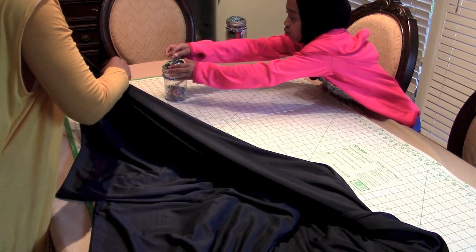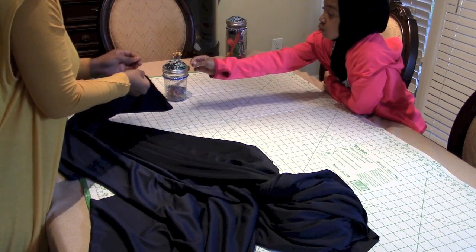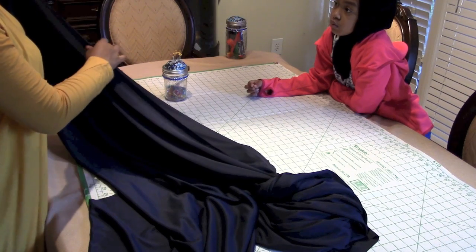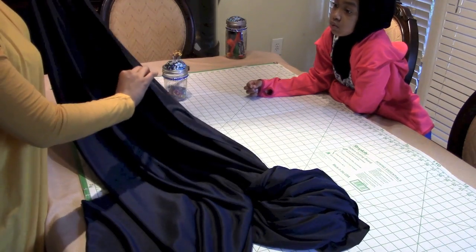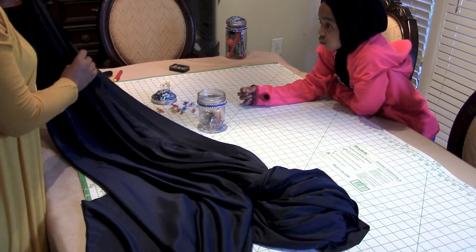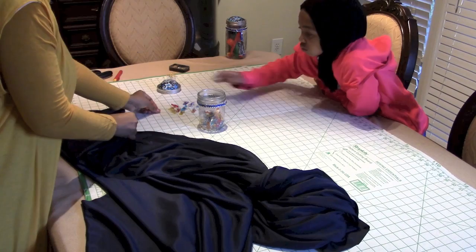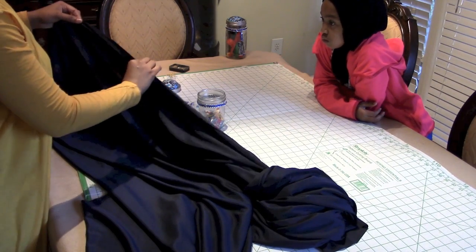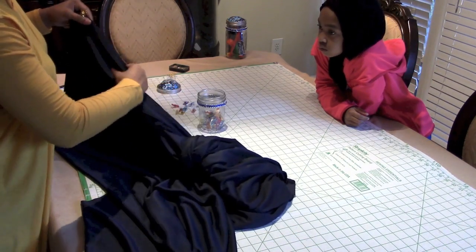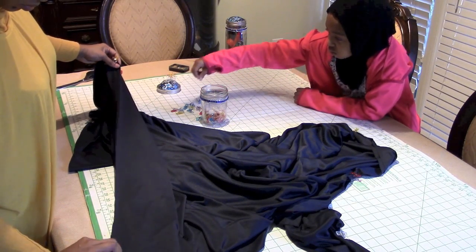The next step is to pin the sides together so that it remains even. The type of fabric I'm using is a knit fabric — not a heavy knit, more of a medium knit. If you work with knits you know they tend to move a lot. I'm going to clip those ends together using wonder clips, and do that on both sides of the fabric.